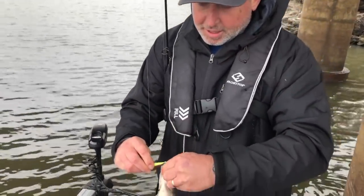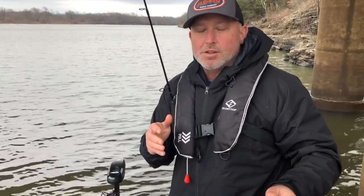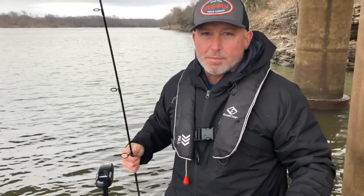We've sat here and caught three or four fish. I said, you know what, I need to do a video on this. I need to show everybody how these crappie are coming out of this brush pile.